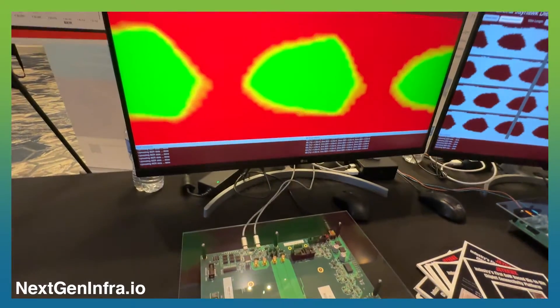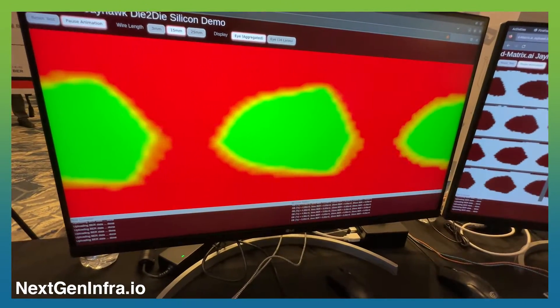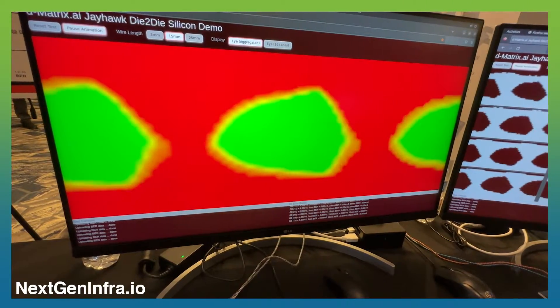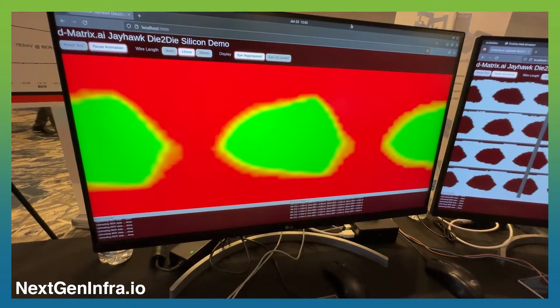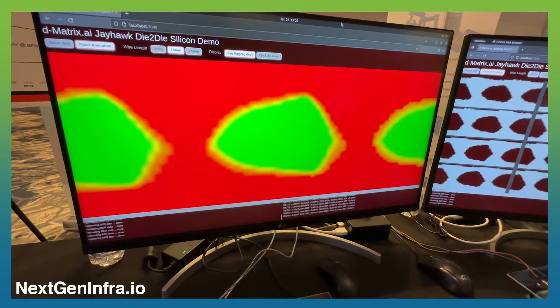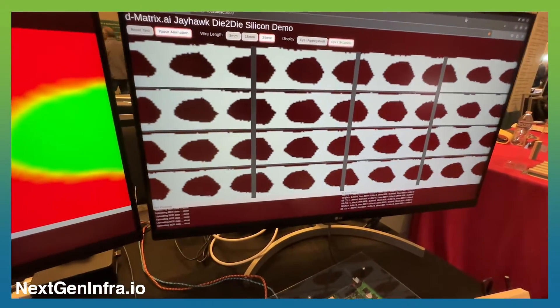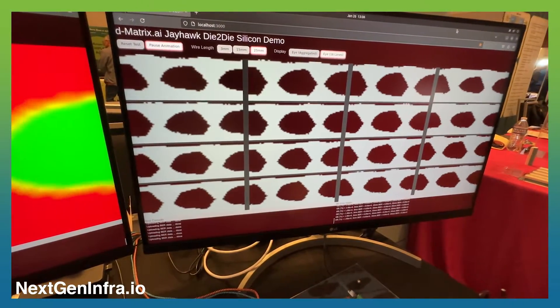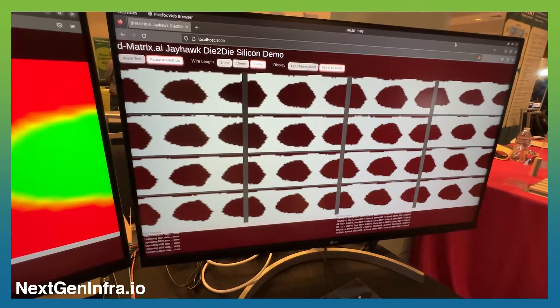On the screen, the left-hand side is an aggregated eye diagram for all the channels. The green area is the eye opening — you can see that the margin of the eye is very decent. On the right-hand side, there are 16 lanes showing all of the eyes for all of the connections.